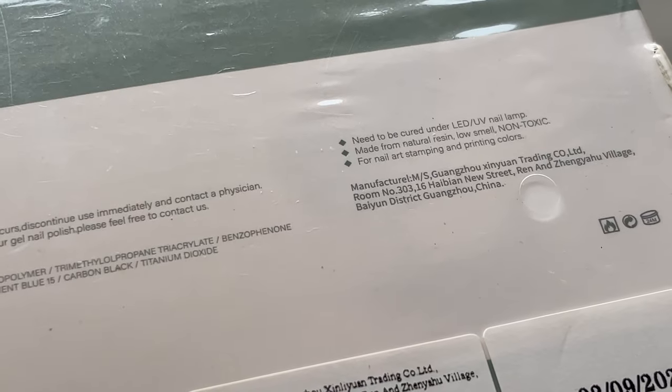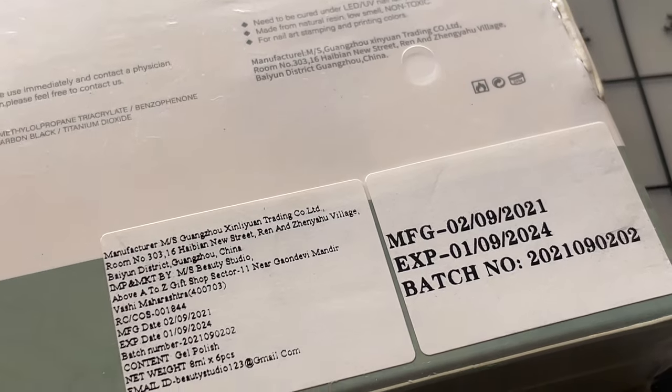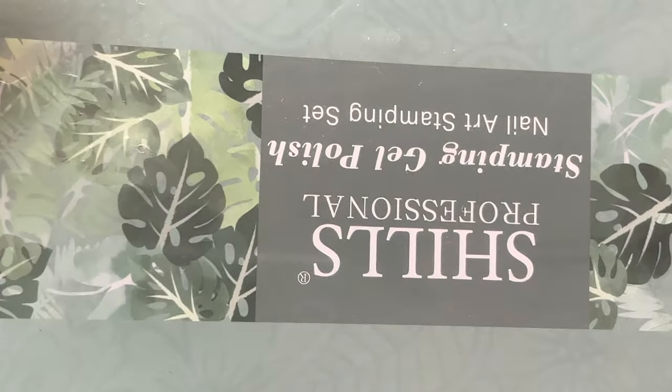I bought it from an Instagram reseller who was selling it for around 1,600 rupees. If you want the details of the seller, please leave a comment. Now let's quickly open it and see what's inside.